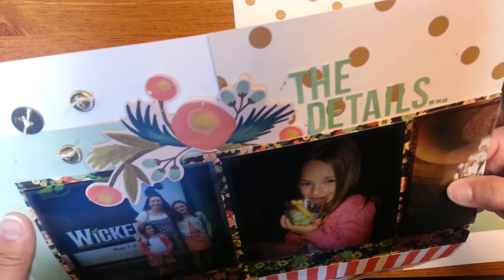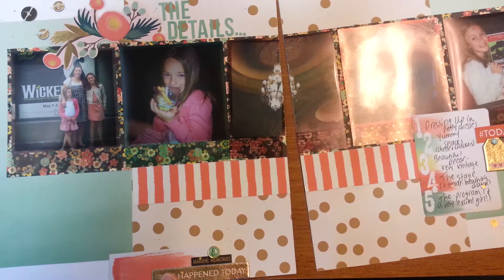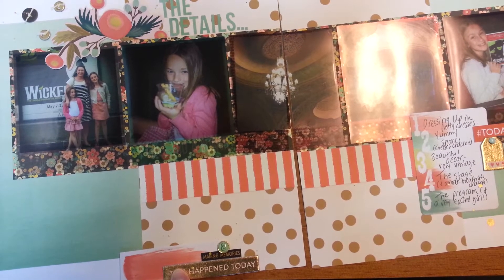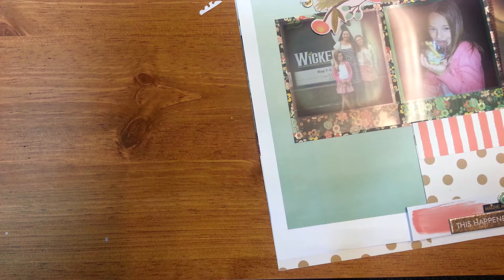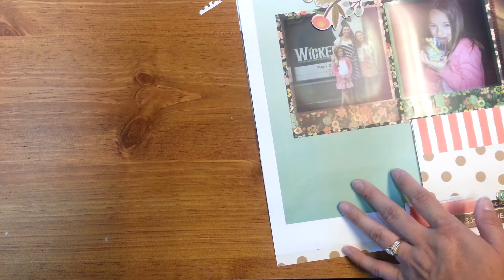At the top I ended up mixing those lines together — the Ashberry and the other one, Market Street, I can't remember now. But they were perfect for this particular weekend because we went to a traveling Broadway play — Wicked. The colors were just perfect for all the golds and deep tones because we were in a really old vintage, beautiful theater. So it just worked out really perfectly for those photos.